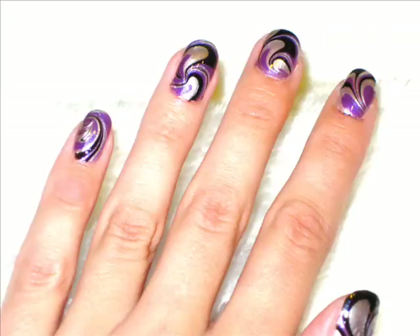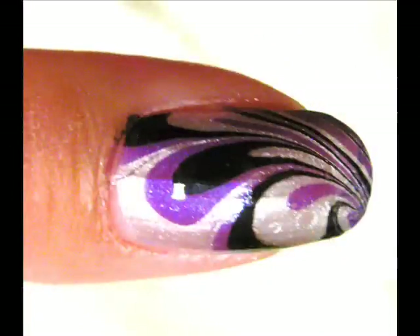If you'd like to see more water marbling, I will be doing another one — except this time it will be the Chinese-inspired look with red, black, and gold. So stay tuned and I'll show you how to do that next. Thank you.